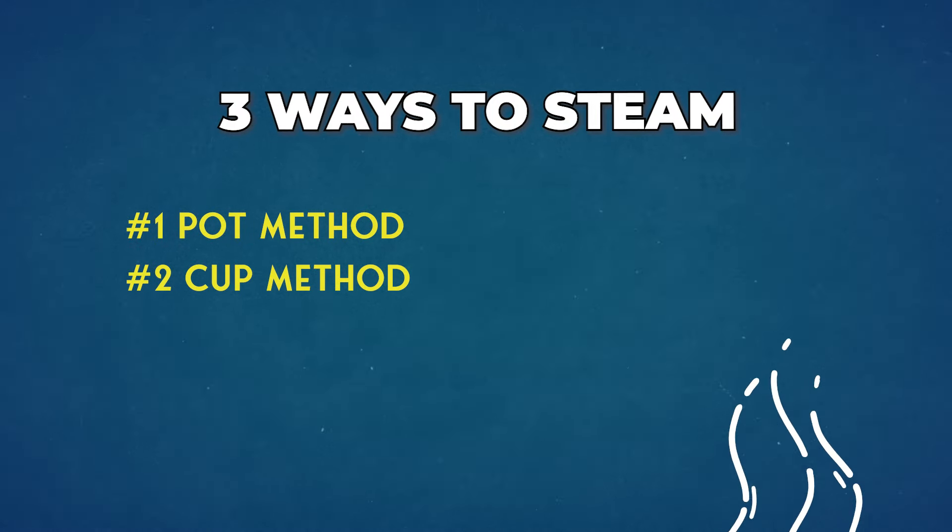The second way to steam is with a cup. Say you're on tour or away from home and you don't have a pot — well, most places have a coffee cup. A takeaway cup will do. Put hot boiling water into the cup, hold your hand on the other side, and breathe the hot air straight into your vocal folds. Don't get too close because you don't want to burn your vocal folds, your mouth, or your face.